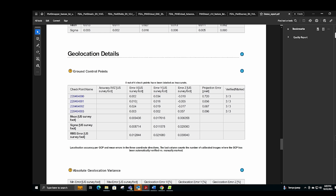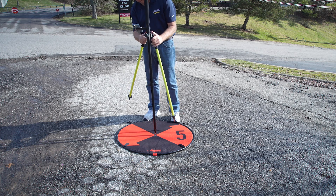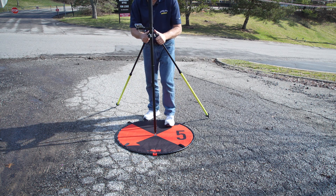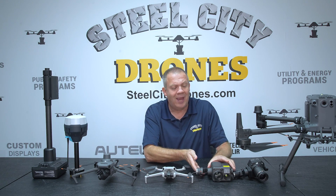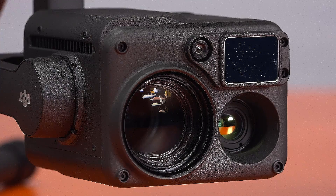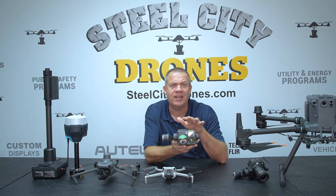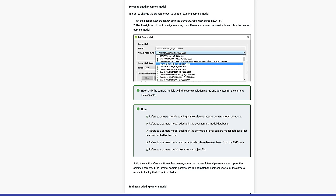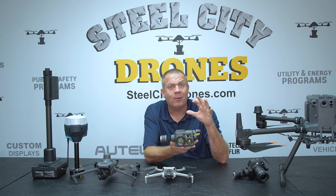Survey grade work means getting very detailed data where a specific point has a georeference accurate down to a tenth of a foot or less. If that level of accuracy is required, it really changes what we need to purchase and how we go about getting those results. For survey grade mapping, we cannot use a camera like the H20T — which has wide, zoom, and thermal cameras — because it's very difficult to create a camera model in post-production that ties down to very high accuracy.